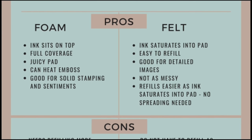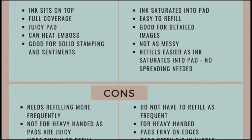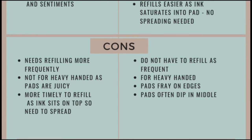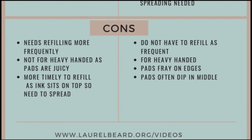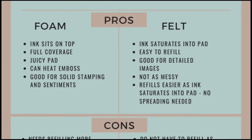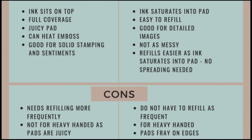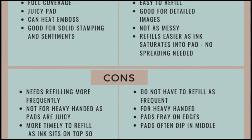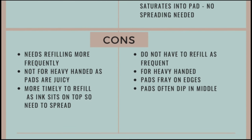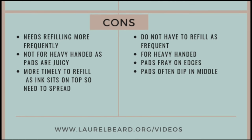The pros of the foam pad: the ink sits on top so you get nice full coverage, the pad is incredibly juicy, you can heat emboss with it because it stays wet longer, and it's good for solid and sentiment stamping. The cons: it needs refilling more often, it's not for heavy-handed stampers, and it takes more time to refill since you need to spread the ink out. For felt pads, the pros are: ink saturates into the pad so it's easy to refill, it's great for detailed images, less messy, and easier refills. The cons: they dry out, you may need to ink your stamp several times, the edges can fray, and the pad often dips in the middle making solid coverage difficult.